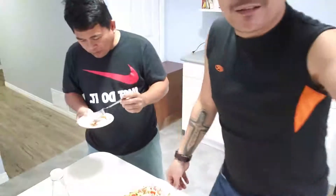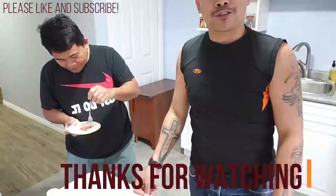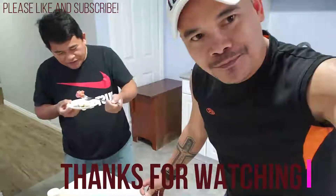If you guys love this video, please click the subscribe button. Hope you enjoy our videos, thanks for watching. See you in my next video, bye bye, thank you.